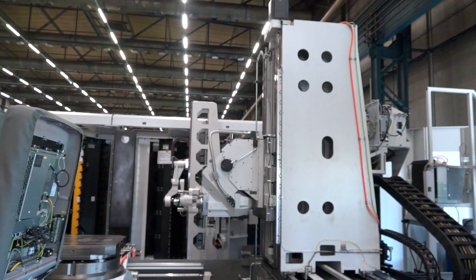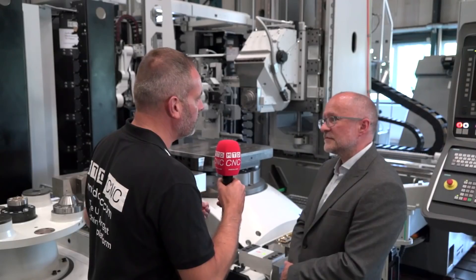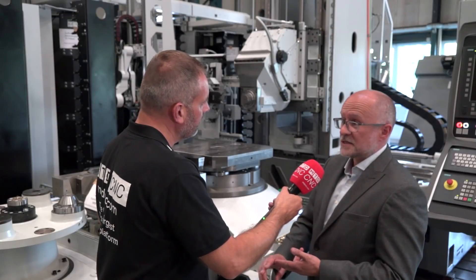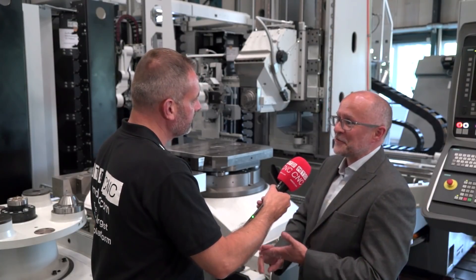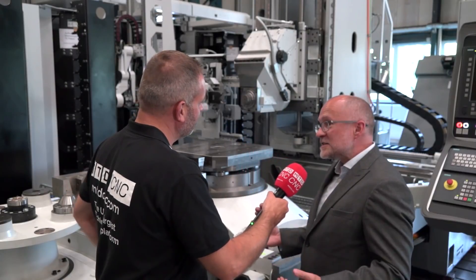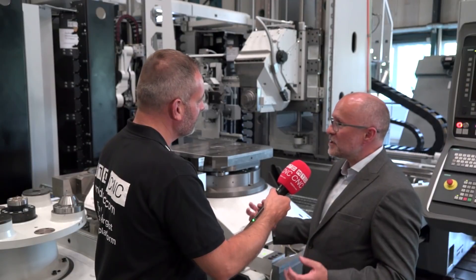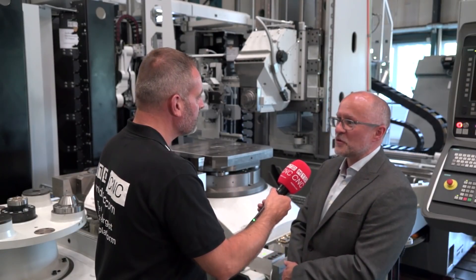To me it looks a very rigid machine — I presume that gives accuracy and repeatability? It gives you accuracy, it gives you repeatability, and it also gives you the ability to take very large cuts. The faster you take very big cuts, the faster you produce your part and the more money you make. And this isn't a non-standard model — they're all standard models built from different modules. We're using standard pieces of kit to build the machine to suit each customer's requirements.